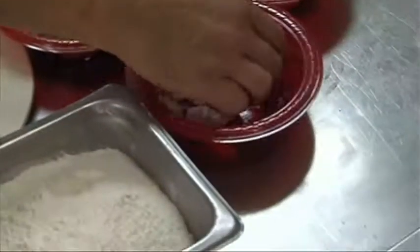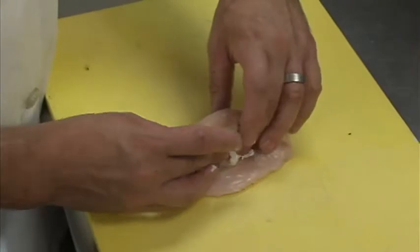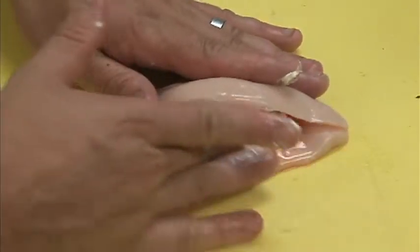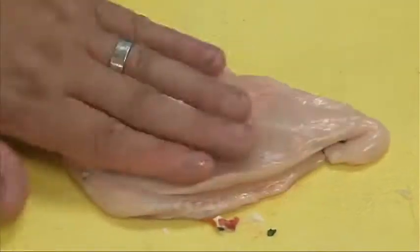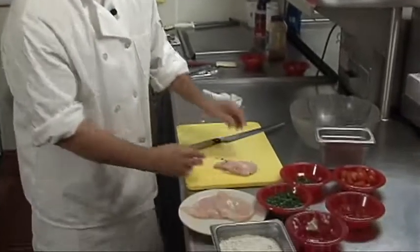So now that I've got the pocket cut, take a little bit of our goat cheese and put it in first, that way it can melt throughout the chicken. Then we take a little bit of our roasted red peppers and stuff it right into the chicken. Then we take a little of our oregano and stuff it right in there along with everything else. And then we just kind of fold down the chicken, and that is our stuffed chicken, ready to be prepared.